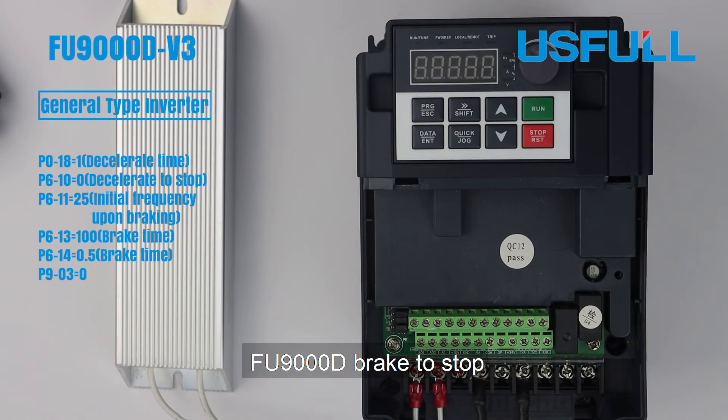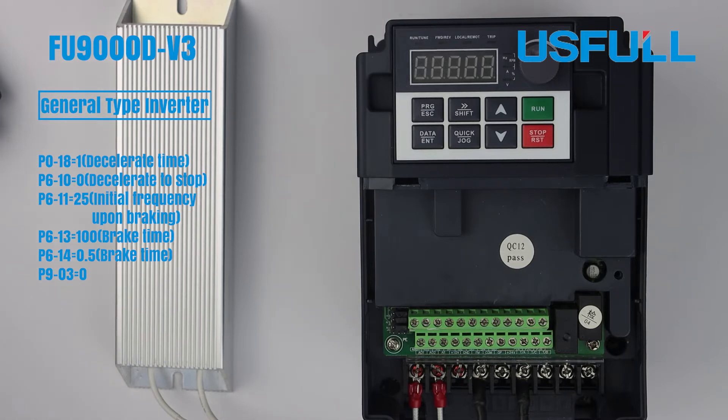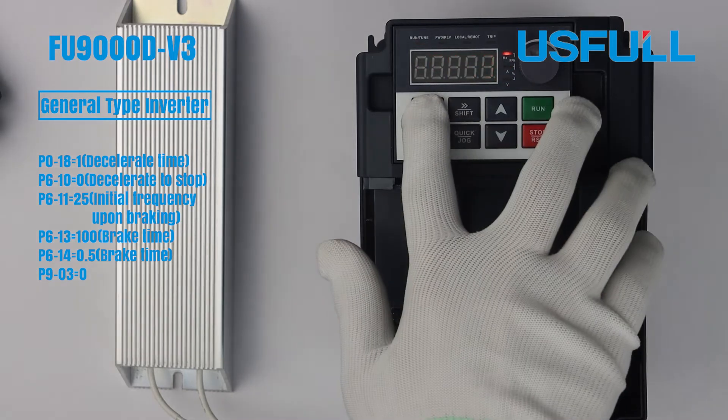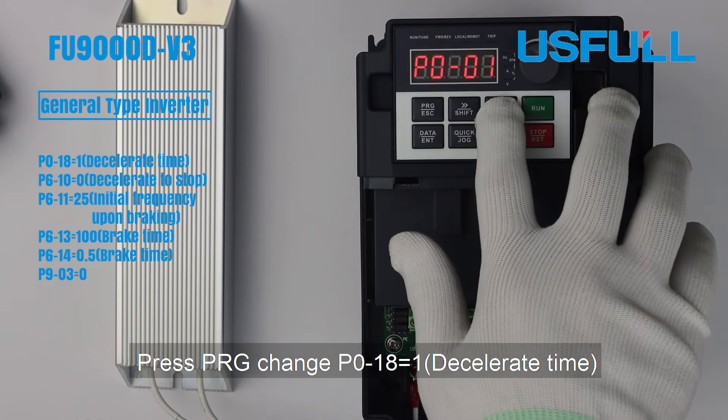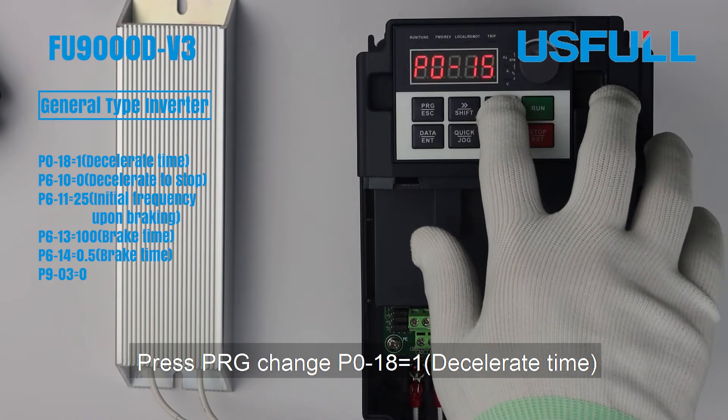Useful FU9000D, brake to stop. Press PRG, change P018 to 1, decelerate time.